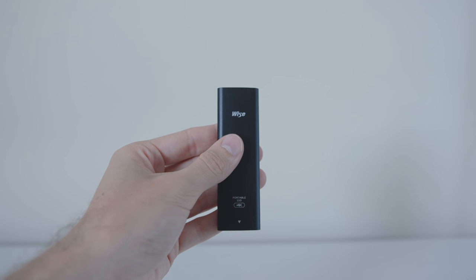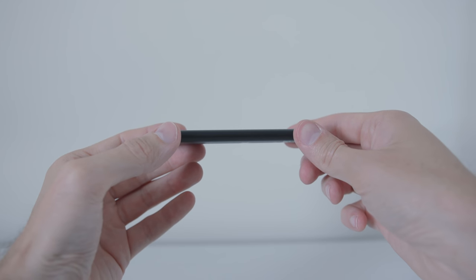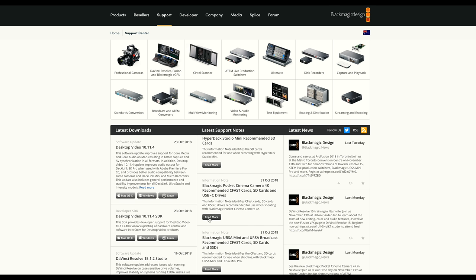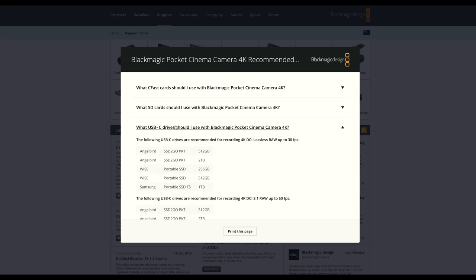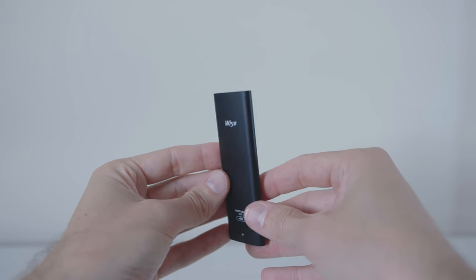Here's a quick description. First of all, this thing is tiny — and I mean really tiny — and slim, and weighs only 29 grams. It is approved by Blackmagic Design, as you can see on their website. It comes in 256GB and 512GB and 1TB.